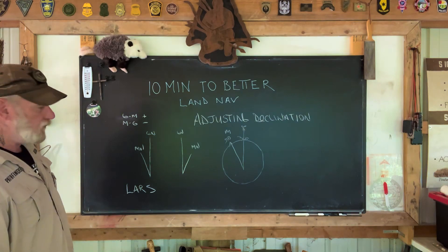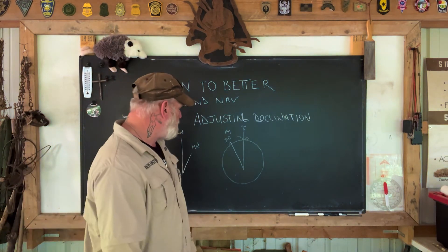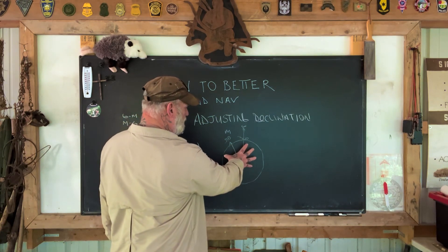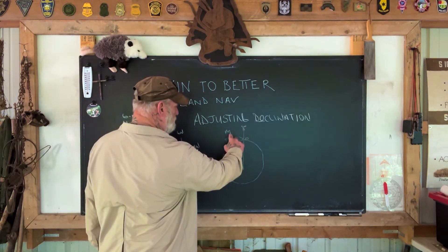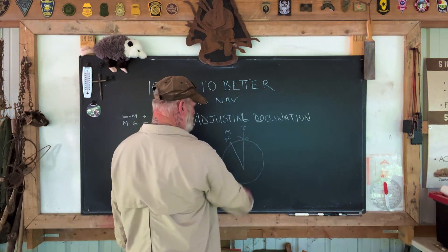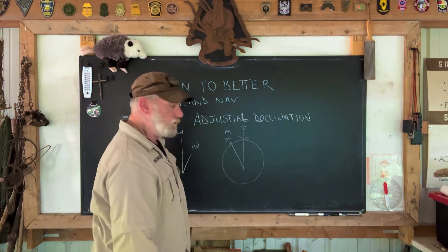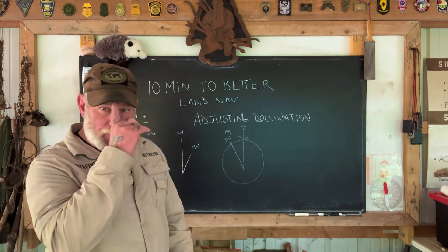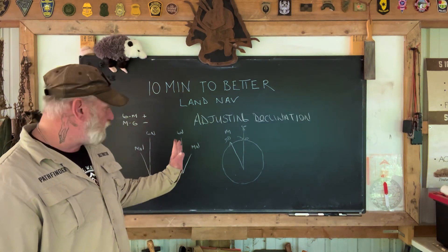Now, with all of that said, it still can be confused, obviously. So let's look at our compass rosette as a guide, and that's what I do. If I have my compass dial set at 360 at the top, if I'm going from a grid to a magnetic, I've got to turn the dial this direction, which is going to add to this. So grid to magnetic, add. On the other hand, if I'm going from magnetic to grid, then I'm going to be turning it this direction, which is going to subtract on the dial. Magnetic to grid, subtract. That's an easy way to look at your compass or think about it in your head and verify that you've got your adjustment correct when adjusting for your declination from magnetic to grid or grid to magnetic.